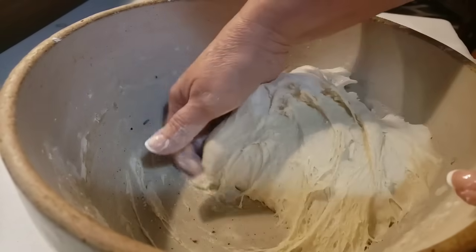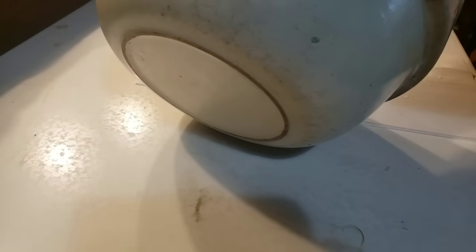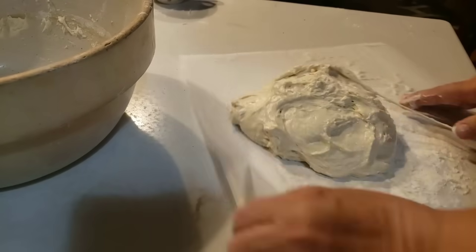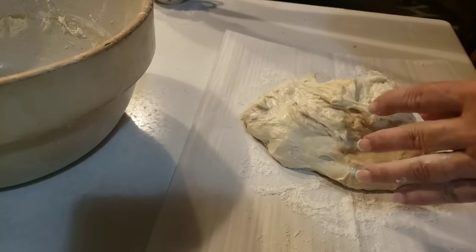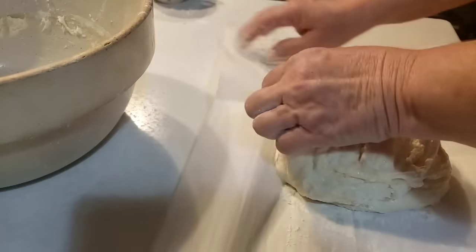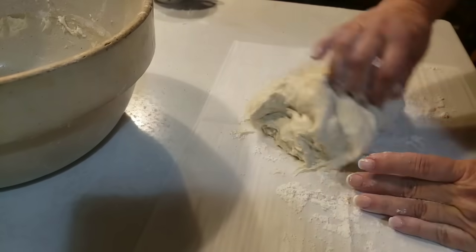I'm going to try to work with as little flour as I have to. So I'm going to bring this out onto my parchment paper, just like this — and you can see how sticky it still is. I'm going to work with just a little bit of flour at a time. I have flour on here but it's still wanting to stick a little bit. You can use rice flour or a little bit of cornmeal — it'll probably be better.